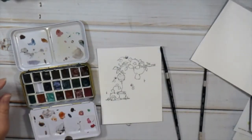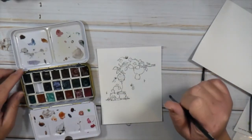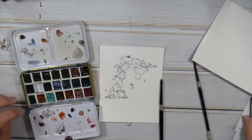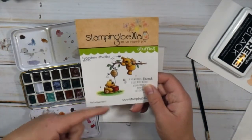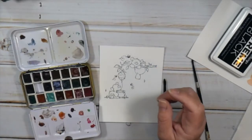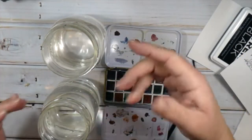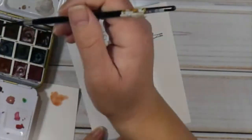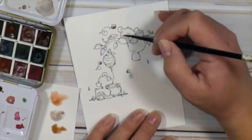I went ahead and already stamped my image on there with that Extreme Black ink. And I am using my Daniel Smith watercolors today — these are the Primatek watercolors, all of their genuine watercolors, which I have together in a separate palette. I always have two jars of water when I'm watercoloring, and a paper towel on hand. I'm also using my Silver Black Velvet brushes, like always.